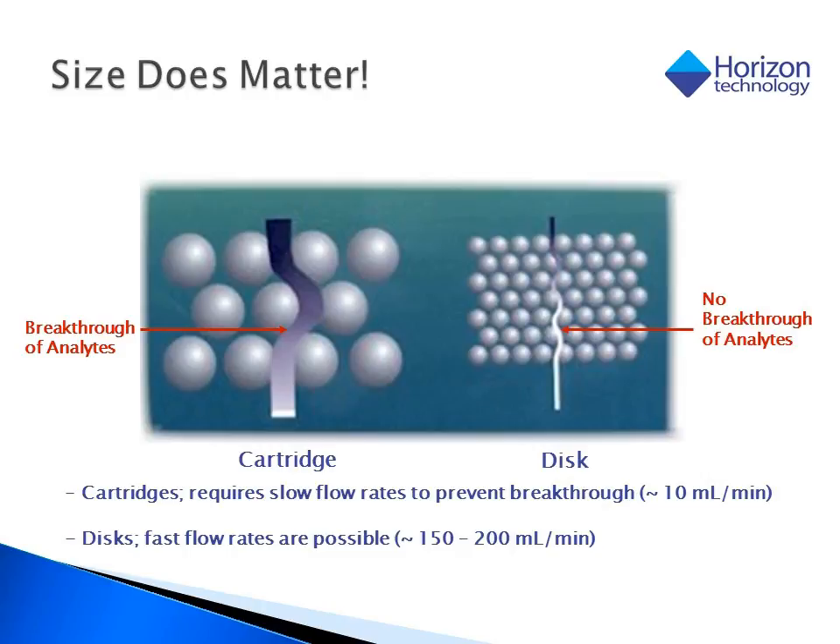If we were to set up a side-by-side run using both SPE formats and the same processing speed, a cartridge would be more likely to have a target analyte break through.